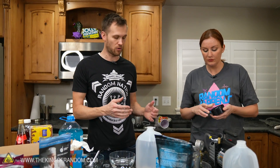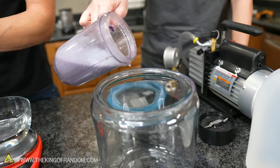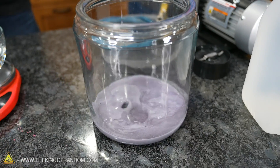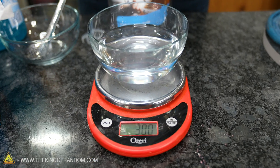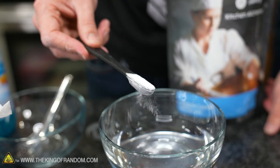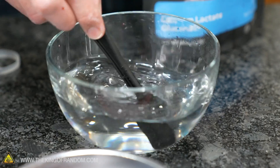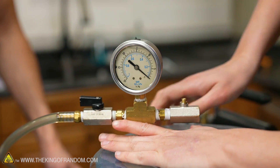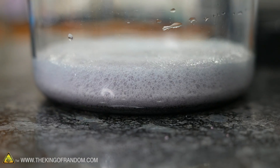Your options are: either you can let it sit until all those bubbles are gone, or if you're impatient you can put it in a vacuum chamber. While that was preparing, I poured 300 grams of purified water into this bowl and I'm now going to add three grams of calcium lactate gluconate and stir that in. It's definitely foaming a lot.